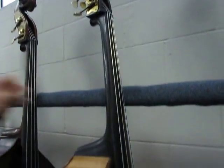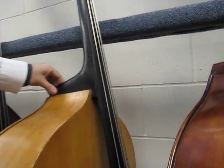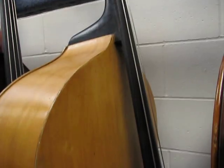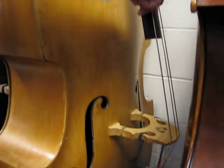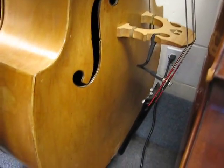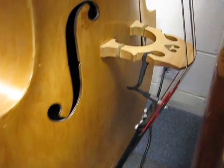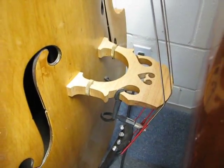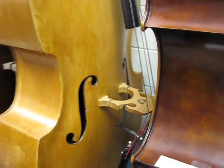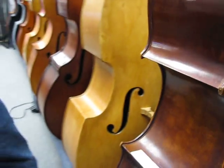And this is a 1961 — I believe — year model American Standard. Spirocore medium strings. Nice sounding bass. We got it rigged up with a K&K bass mix pickup with a set screw to mount it in there.